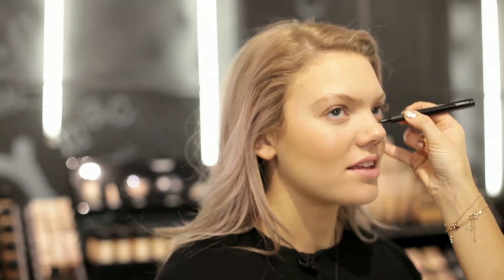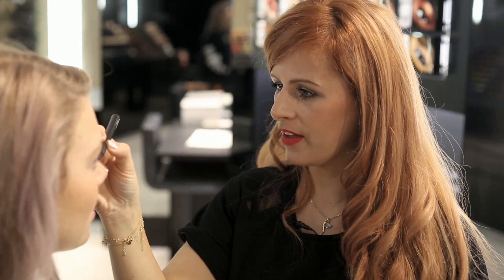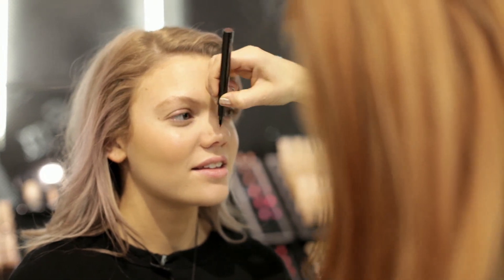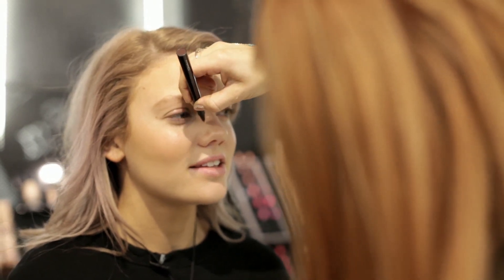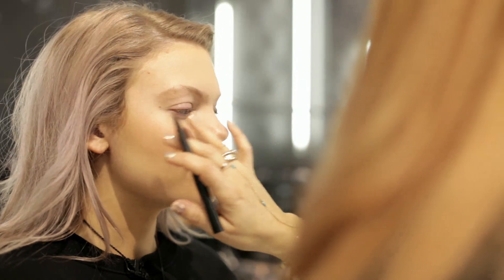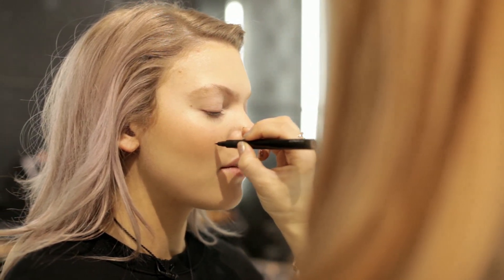This is the penultimate brow marker from MAC — it's basically like a felt tip pen for filling in your eyebrows. What we're going to do is just randomly give you a couple of little freckles here and there. So is this a trend? Have people been using freckles on the catwalk?